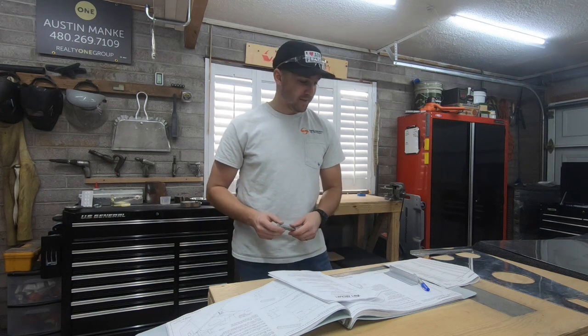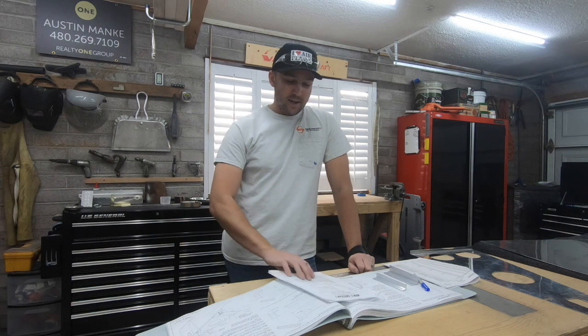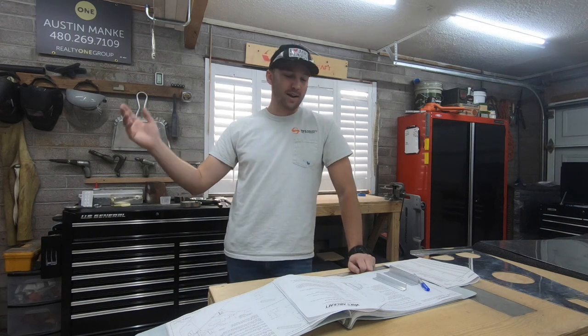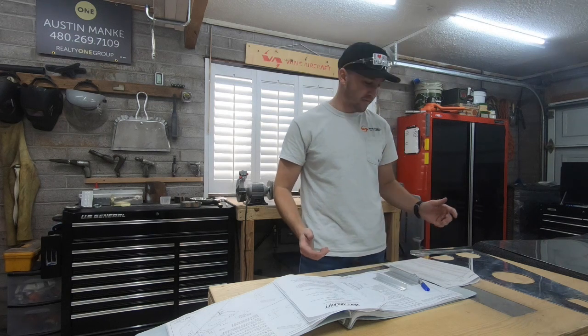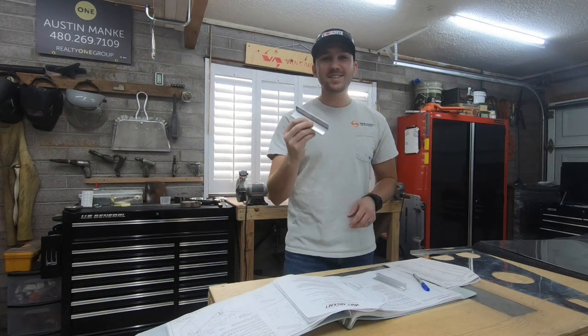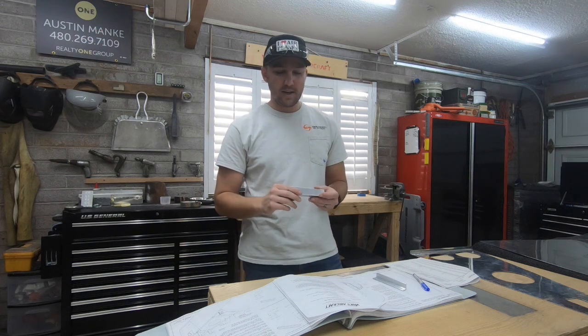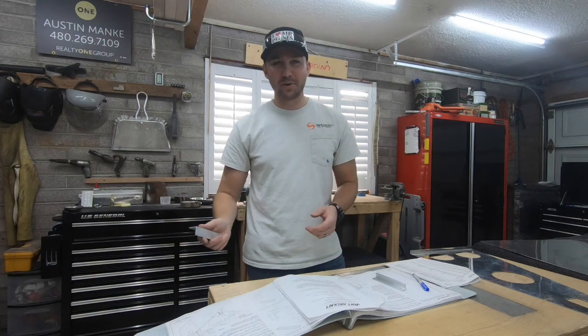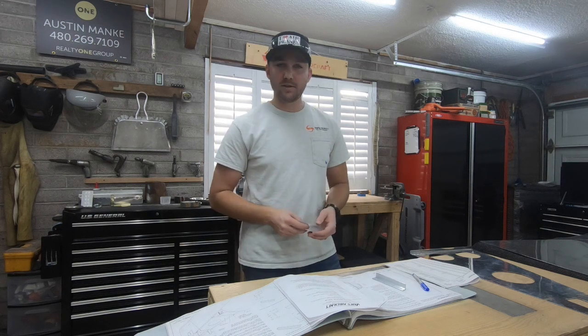Thank you both for commenting and saving me quite a bit of time. When chatting on the phone, I mentioned I didn't have the part, and he was able to look up my builder number and packing slip. He said I should have it in subkit number five — and sure enough, I found it there. Vans does include the proper piece of material for the service bulletin, but they don't retroactively update the plans, so anyone building out there will want to stay on top of service bulletins.